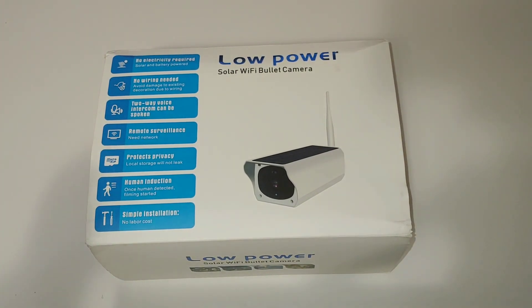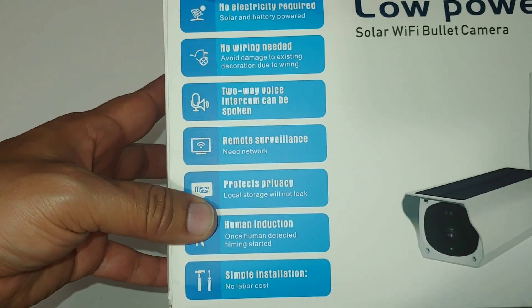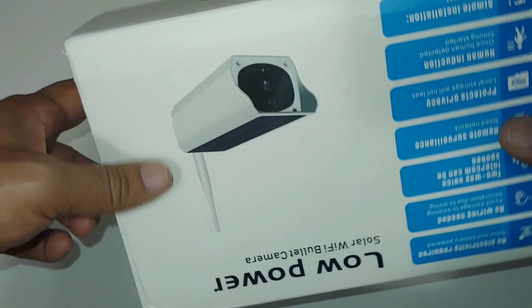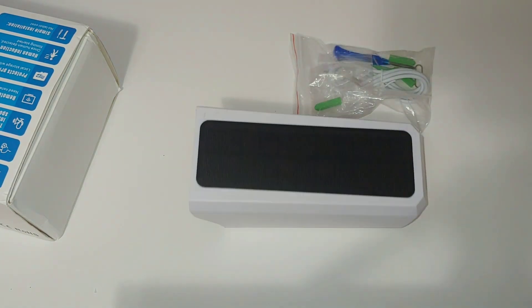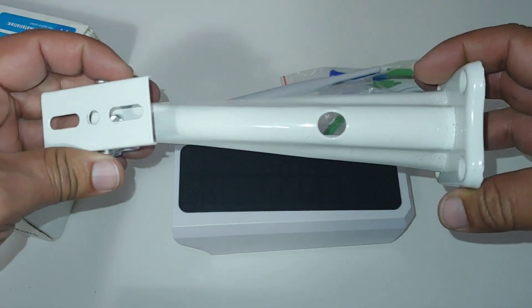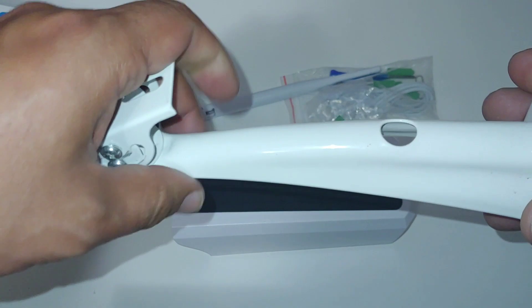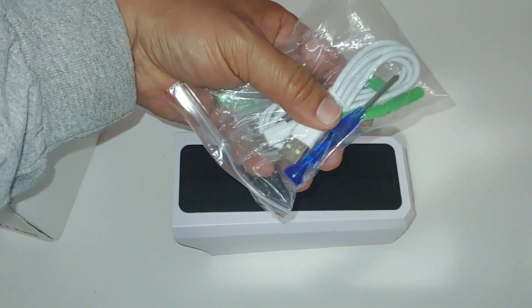So as you can see, it says it's a low power solar Wi-Fi bullet camera — no electricity required, no wiring, two-way voice intercom, remote surveillance, and it protects privacy with human detection. I'm going to put everything it came with on the table so you can see what's in the box. You have your stand or base — it's not a pan and tilt camera but you can move the base 360 degrees and up and down, so you can put it anywhere. This is a stationary camera. You also have your antenna and hardware for installation.